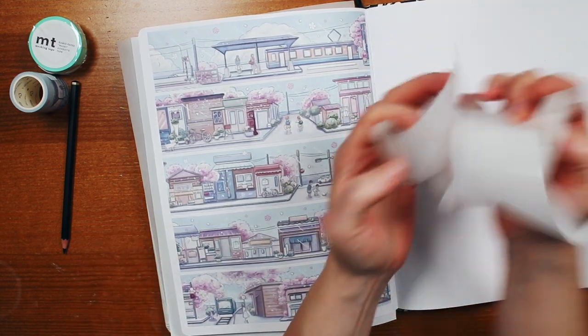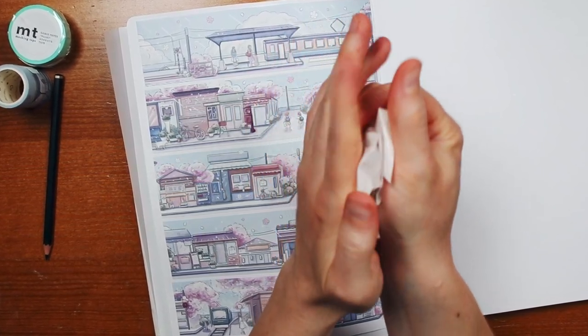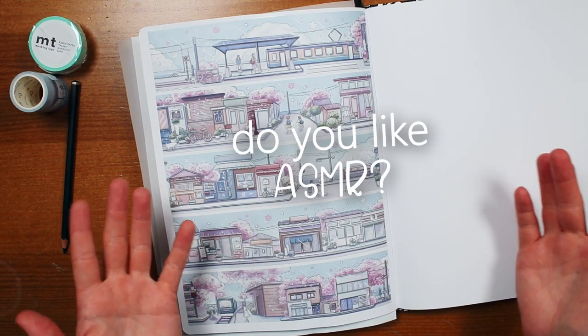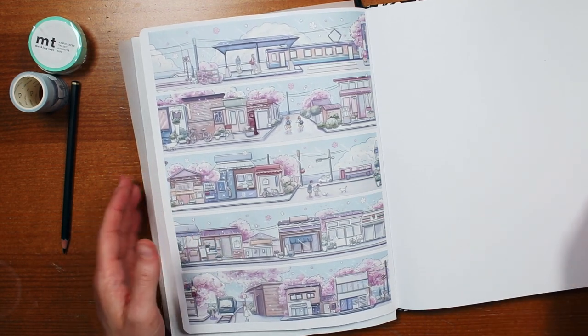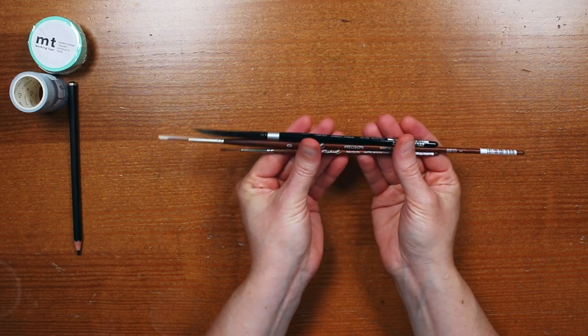Do you like ASMR? Let me know in the comments because I could definitely do some ASMR videos in the future if you're interested. Next up: paint brushes.